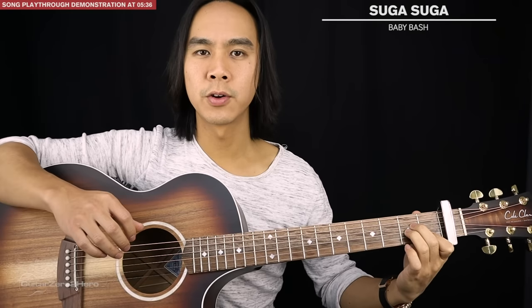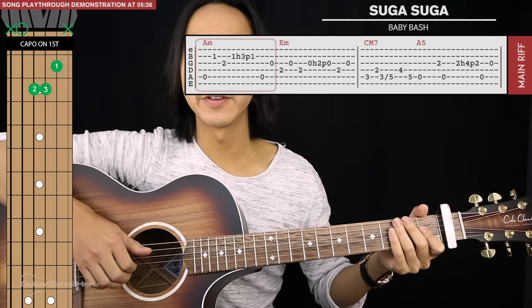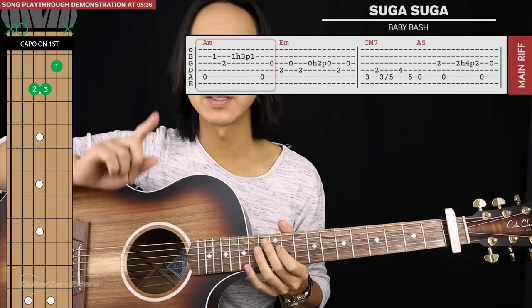We're going to start with an A minor chord. For our finger picking basics, your thumb will take care of the sixth, fifth, and fourth strings, and your index, middle, and ring finger will take care of the third, second, and first strings respectively. They shouldn't pluck any other strings other than the ones they're assigned to — there is one exception to this though, and I'll get to that later.